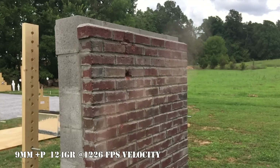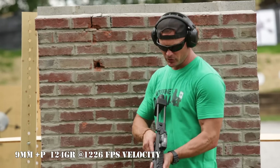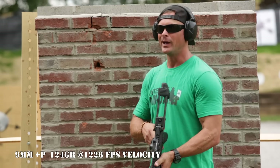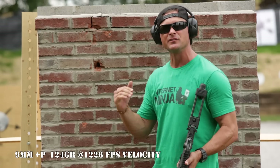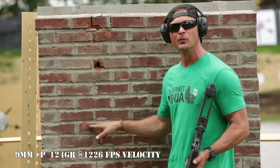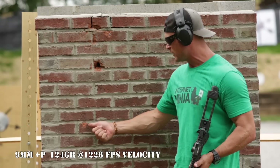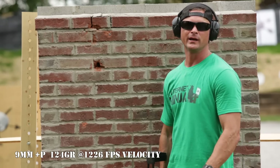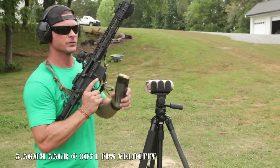The 9mm ball is military grade and super hot, and we're shooting it out of a sub-gun which makes it even hotter. Any other caliber would bring penetration down even further than what we saw here, which is very minimal. As you can see when you zoom in, this red brick wall resisted that 9mm ball round pretty well.